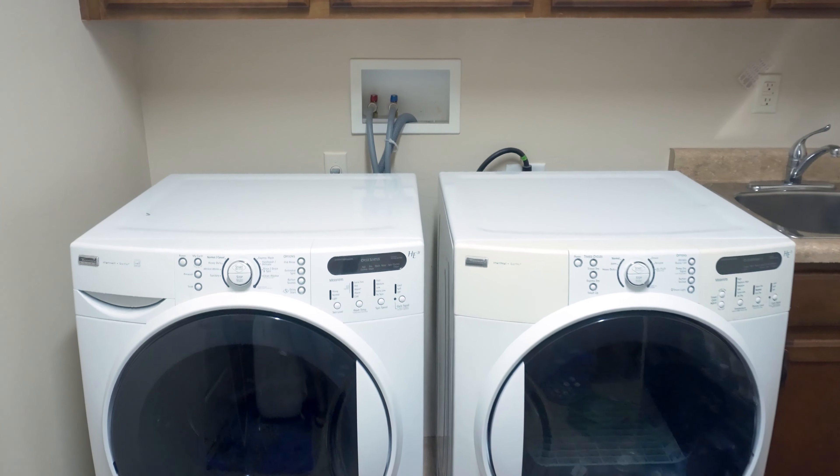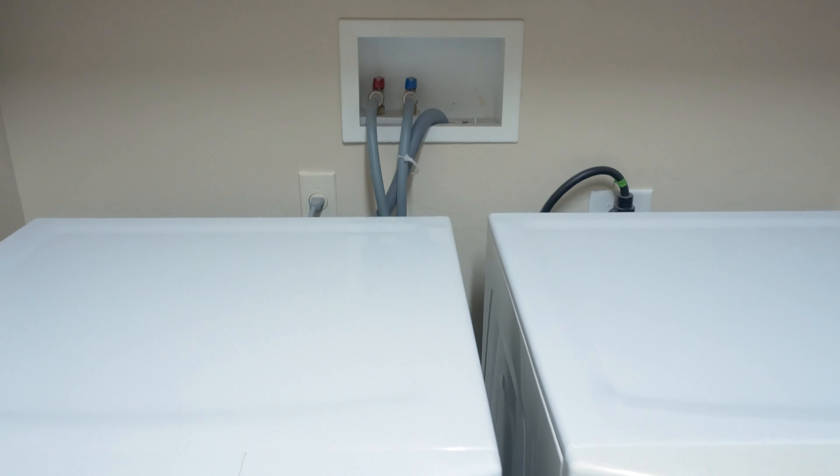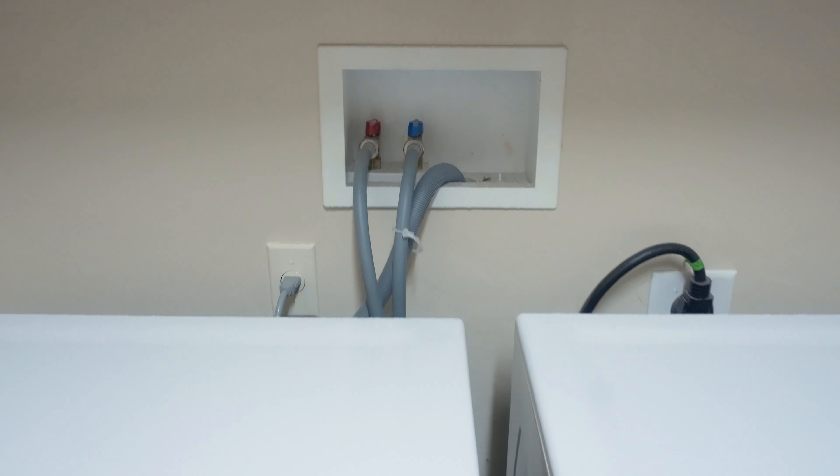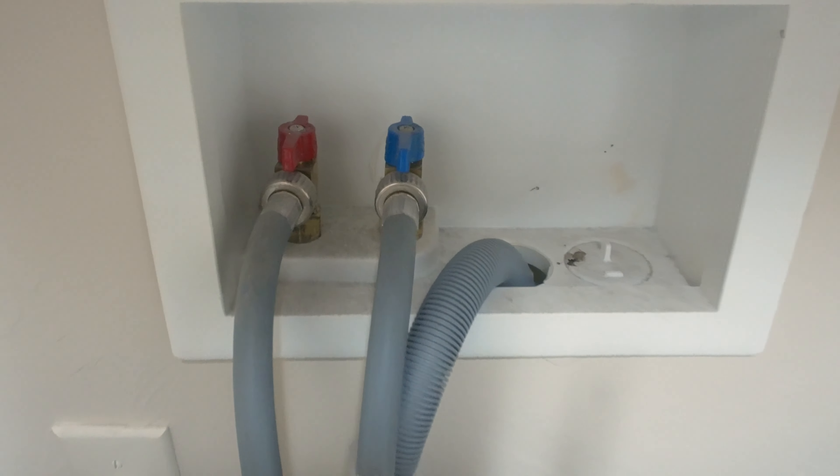In my career I've seen tens of thousands of dollars in damage from the toilet feed line to the reservoir, as well as these lines going to the washing machine. They have a shutoff as well — in case you have a problem, you can turn them off right there at the wall.